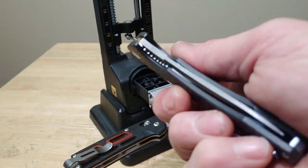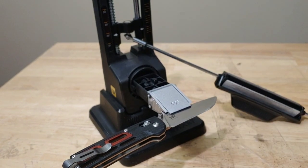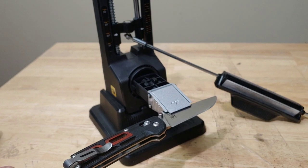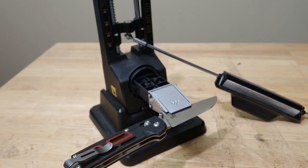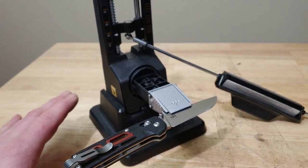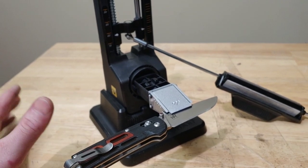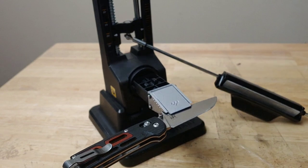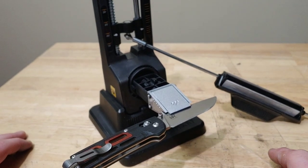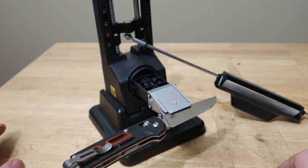I'm Jared. My lovely wife Kara is busy and today we are doing a long-term update on the WorkSharp Adjustable Precision Guided System. I do have a full sharpening video on this already, so if you want to watch that you can go check it out. This is just a long-term update. We're going to talk about how it's holding up, how the stones are holding up, some of the problems and some of the benefits.